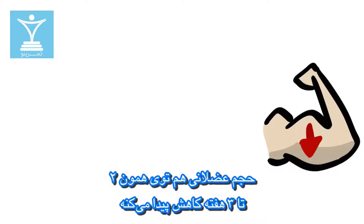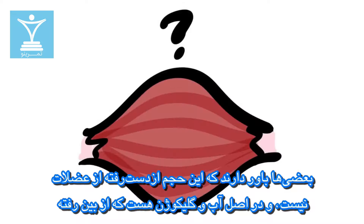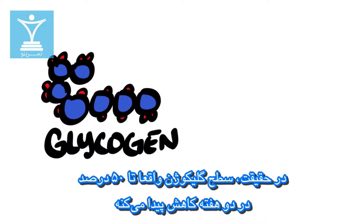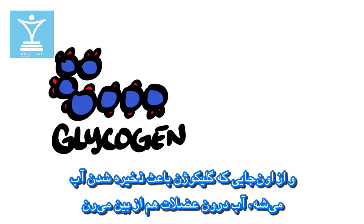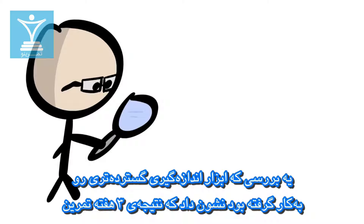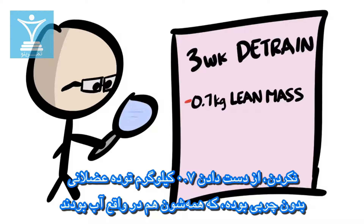Muscle mass falls within the same 2–3 week window. Some believe early losses aren't actually from muscle, but instead water and glycogen. In fact, glycogen levels can drop by as much as 50% in 2 weeks, and since glycogen retains water, water in the muscle will drop as well. One study that used more extensive measurement tools found that 3 weeks of detraining resulted in 0.7 kilograms of lost lean mass, all of which was water.